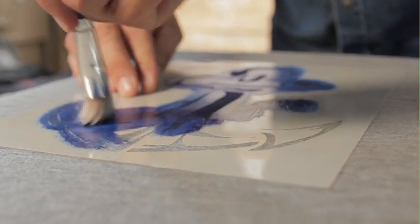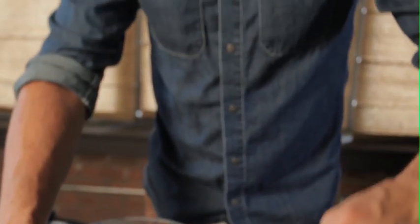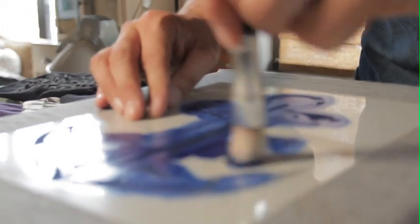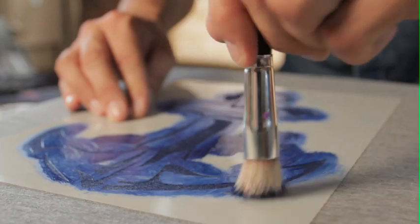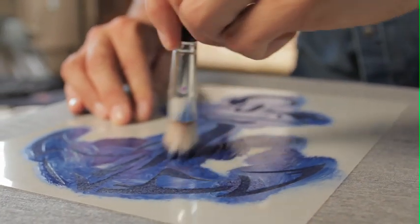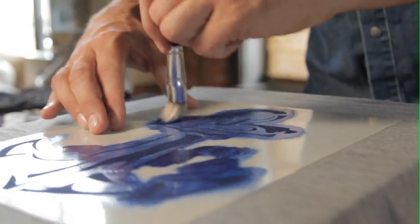You get the choice of opaque or transparent. In this case I'm using opaque, which is a nice solid coverage. Transparent would allow some of your t-shirt texture to actually show through the paint — maybe you'll go for a vintage look with that choice. So you continue to fill in the entire design in this swirling motion.